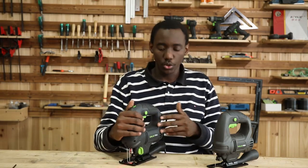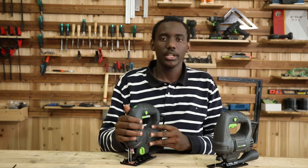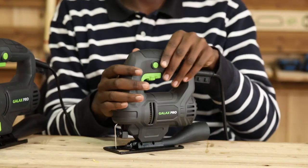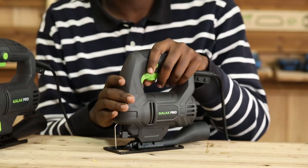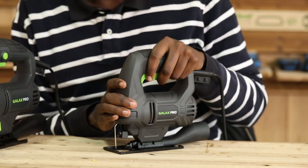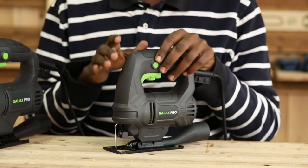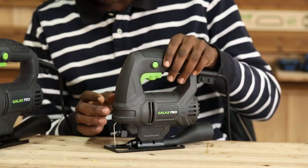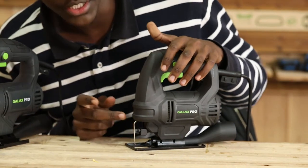Next up, we're going to show you how you can use this tool in your different projects. Now I want to take you through the 7-8-1-2-1. It is not so different from the 7-8-2-2-1, except that it does not have a laser sensor and it has a different blade changing system.